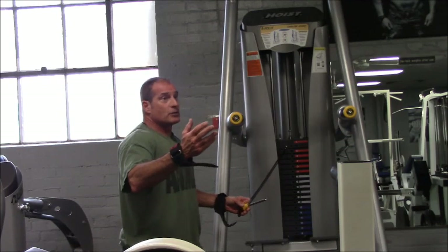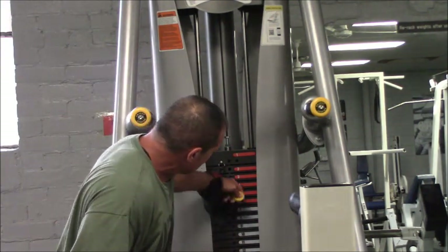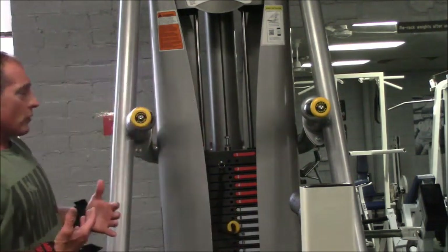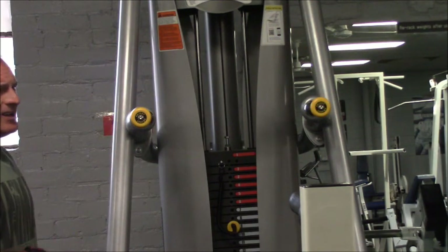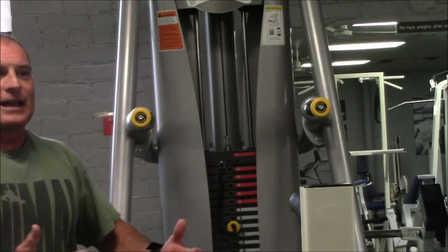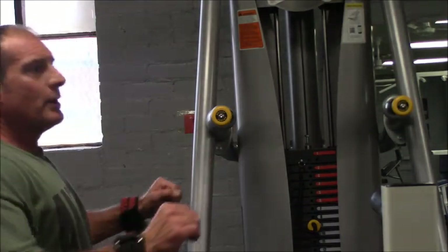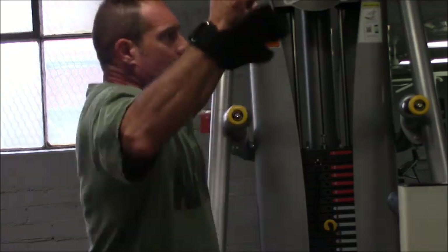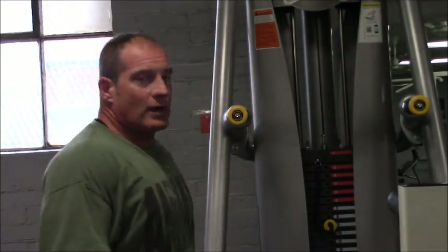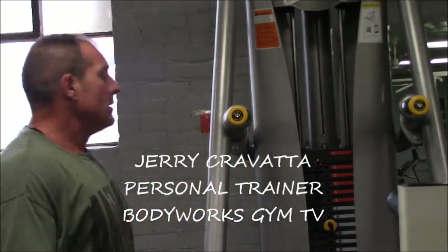Most people — the average person who comes in here — trying to do a regular pull-up is pretty hard for them. So this is what this machine is for: it counterweights your body weight, taking weight off your arms so you can go up and down a little bit easier. But the key is you don't want to make it so easy that you take out the exercise itself. You want to struggle a little bit but maintain good form. If you take too much weight, the machine will actually lift you up itself. So you want to get it to a point where you're doing a hard ten reps — four sets of those and you'll get something out of it.